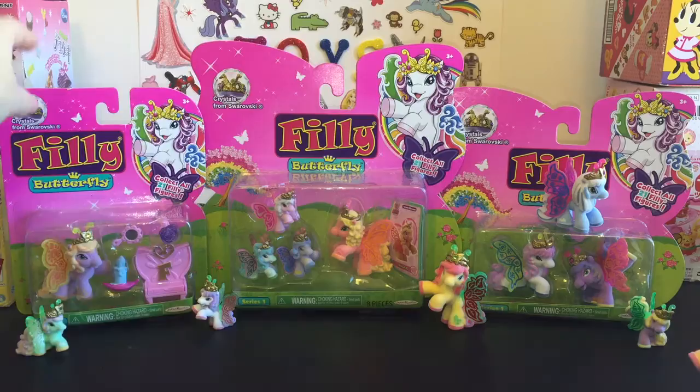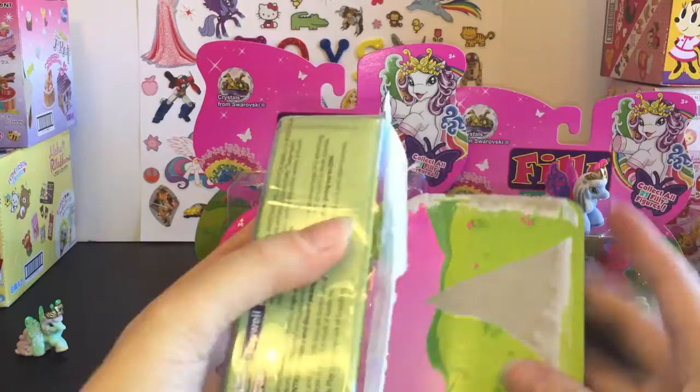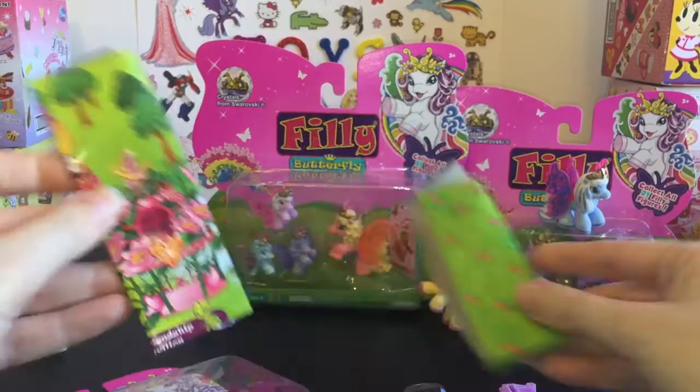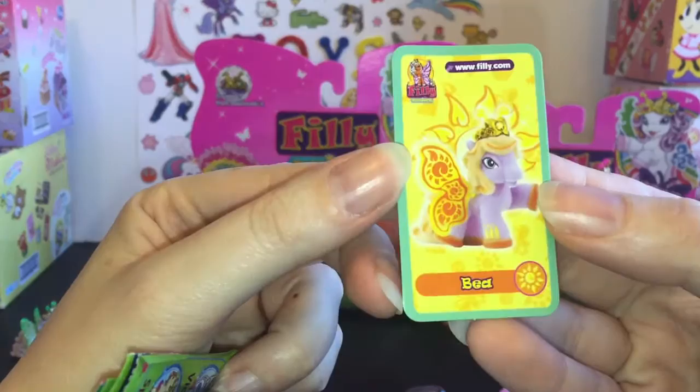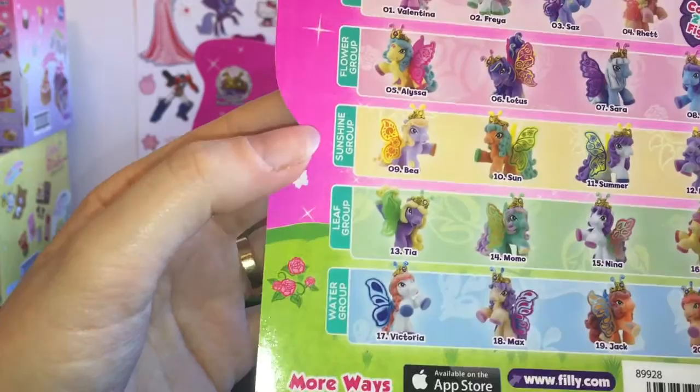Let's go ahead and start with this one pack. She comes with some cute little accessories, so let's open her up. It also comes with a neat brochure and a sticker. She is Bea — she's part of the sunshine group. There are different groups the ponies belong to: heart, flower, sunshine, leaf, and water.